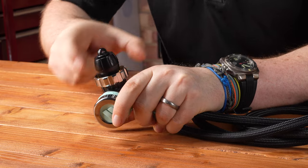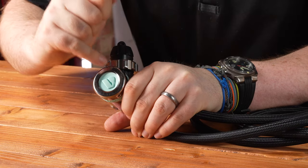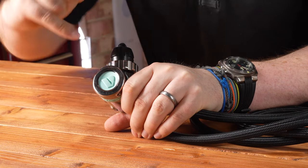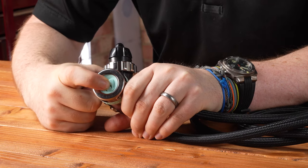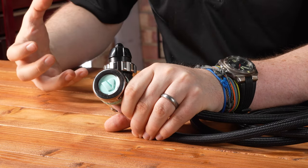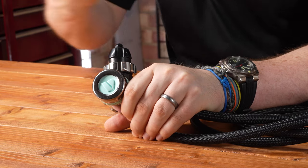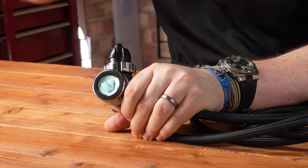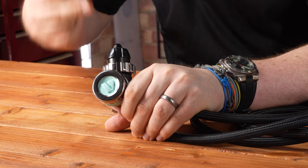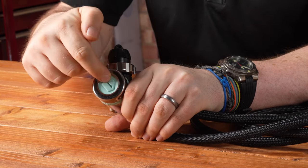The colored parts are the bioplastic components, so more environmentally responsible. The environmental sealing is a soft membrane that helps prevent water and contaminants like algae and salt from getting into the moving parts of the first stage, while still allowing it to be balanced. This is an overbalanced diaphragm first stage — using surrounding water pressure, the deeper you go, the more it increases performance and the more gas it can deliver.